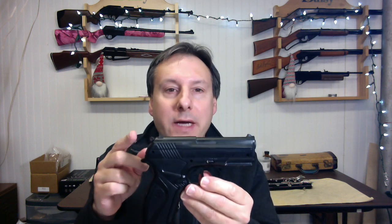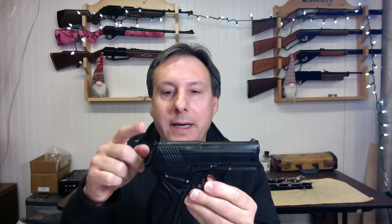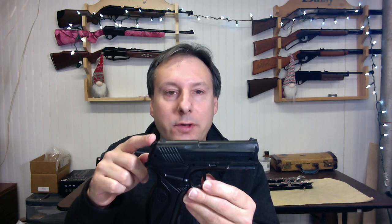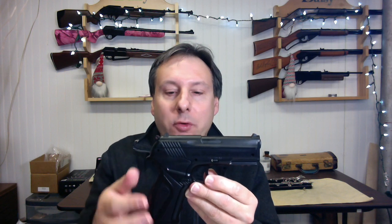This air pistol does not have blowback action like a real firearm, and the hammer is not real — it is molded into the gun. The BOA exterior is made of molded plastic.